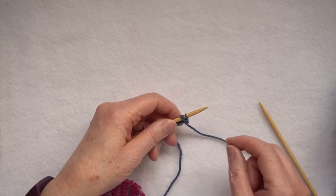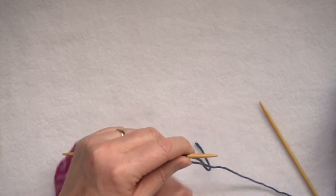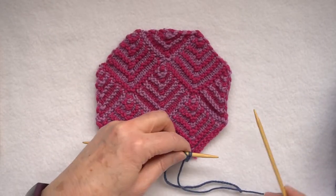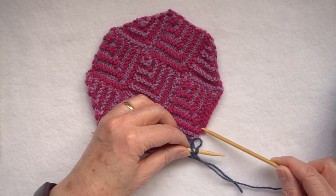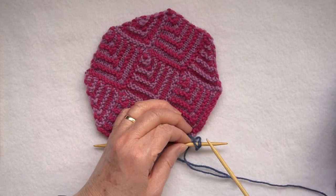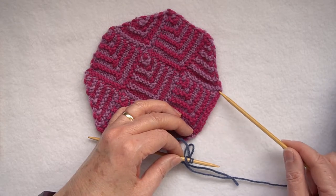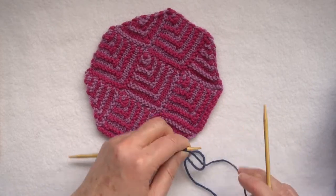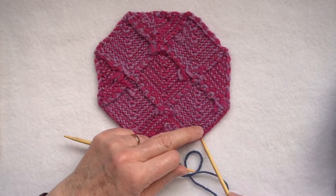I've cast on three stitches onto my needle. I now bring my piece over, and when you're working an applied I-cord, I'm going to start at this point here at the bottom, joining one row of I-cord to every stitch along this cast-on edge. I'm actually going to turn this over and start at this point instead.